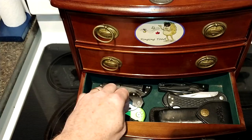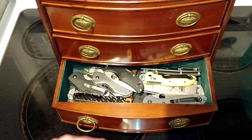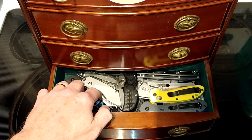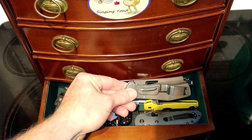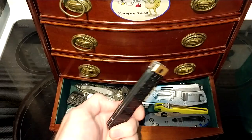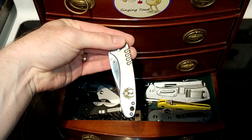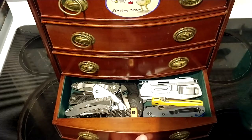The last drawer is just my mixed knife drawer. In here I've got a hodgepodge of mixed knives: the CRKT Pillar, a Kershaw Shuffle, a Kershaw Leek, another Benchmade Griptilian, a Gerber Flat Iron, another Benchmade Griptilian in 20CV, a Cold Steel Recon 1 hiding at the bottom, and also a CRKT Ruger knife with the Ruger emblem on it.